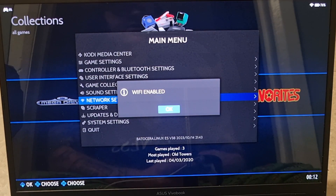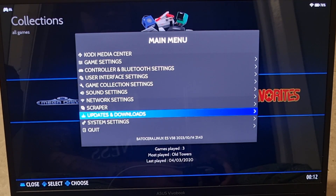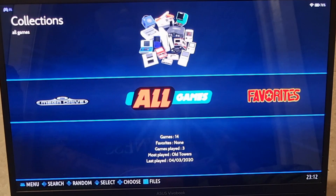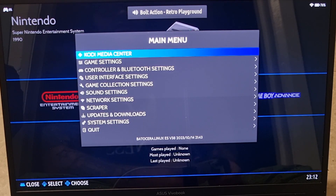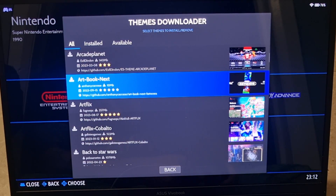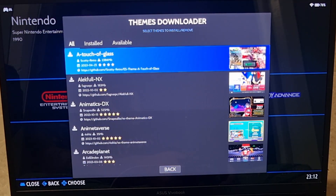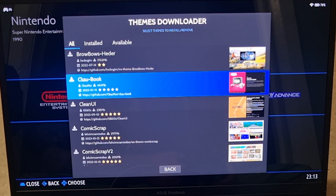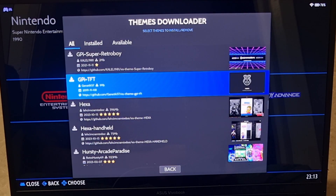To confirm connectivity, go to Updates and Downloads > Themes — you'll see themes loading. Batocera comes with a default theme that's fairly plain, but you can download themes directly. Go to Main Menu > Updates and Downloads > Themes. There are several great options; I recommend 'A Touch of Glass' and 'CCAB Book' — the latter is only 462MB. Once downloaded, themes can also be customized. I'm going to install CCAB Book and hit Install.